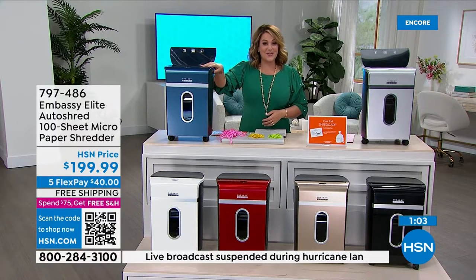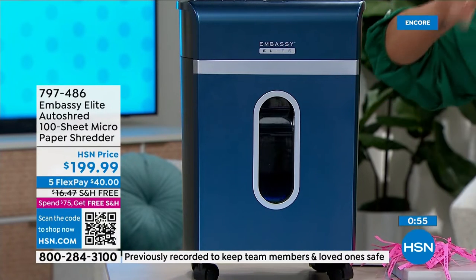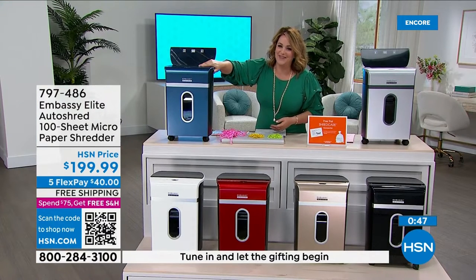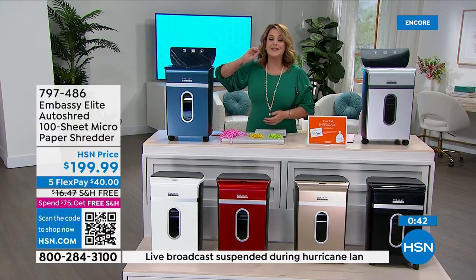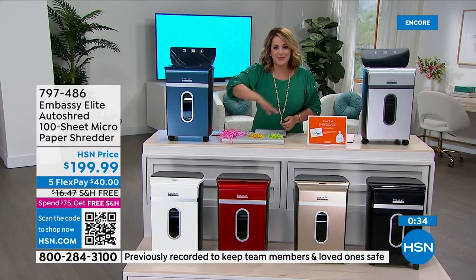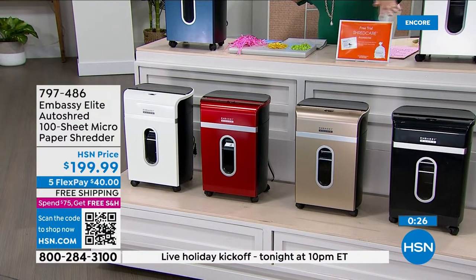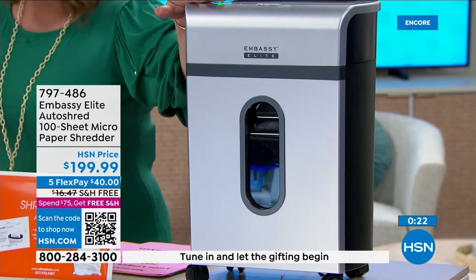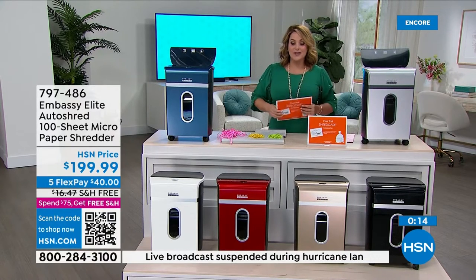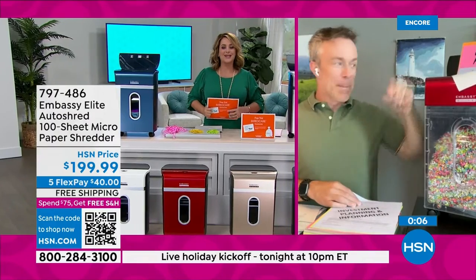I'd still have my original if it weren't for a charity envelope with a nickel inside — probably a good idea to open the envelope and take it out before shredding. This is the latest technology from the brand that makes one out of every four shredders. Your colors: navy, white, red, gold, black, and gray. You're getting a starter kit with 12 lubricant sheets and a bin liner. $27 and free shipping — item number 797-486. Happy shredding!